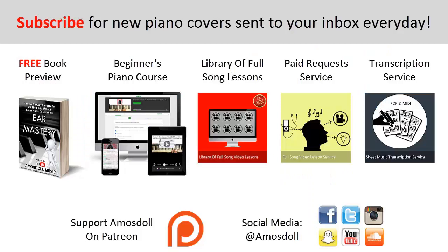As a reward for watching to the end, here is what I have for you. Click the first link in the description to preview my ear mastery book for free. Click the second link for my beginners course if you're completely new to piano. Click the third link for my library of popular full song video lessons membership. Click the fourth link for my paid piano requests and full song tutorial service. Click the fifth link for my sheet music transcription service. Like this video, subscribe, enjoy your time around my channel, and see you next time.